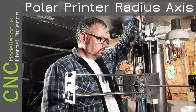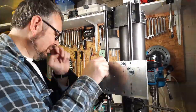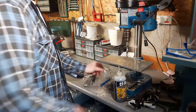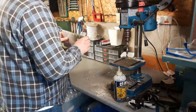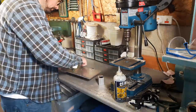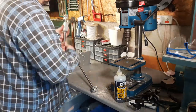Hi there and welcome back to CNC Modeler. Today we're looking at the radius axis on my Polar printer. Last time I ended up with a bit of wood on here, so I've made an aluminium plate and as usual when you start things you have to tidy up the workshop. We've got this aluminium plate and I'm going to try and put these radius axis on.